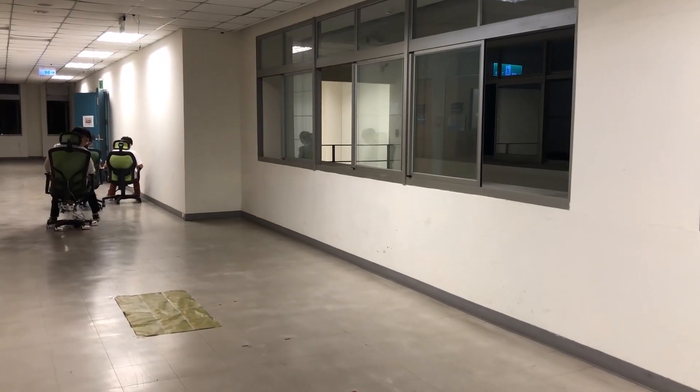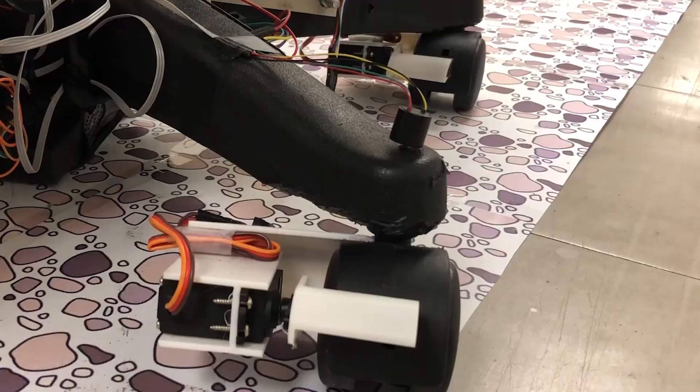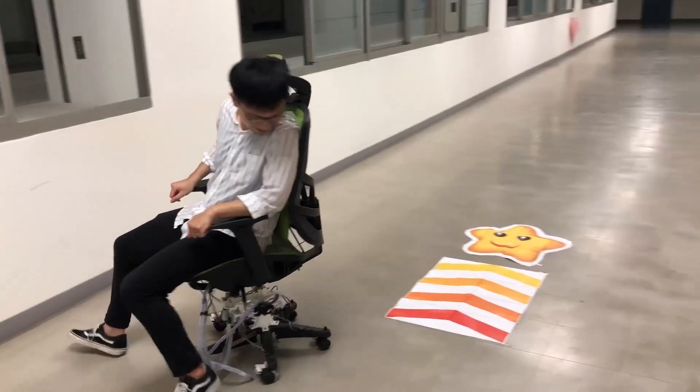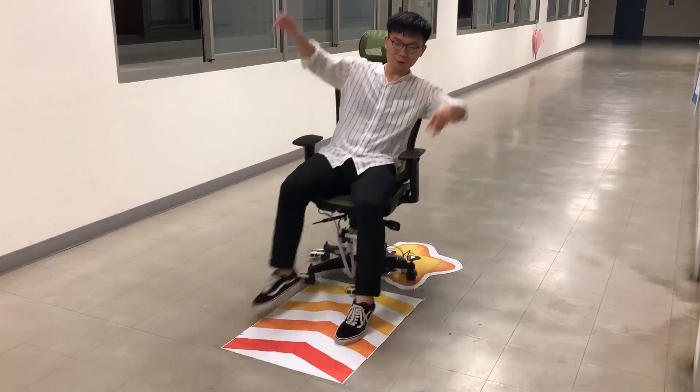In an office chair racing game, when pushing the chair across a rocky road, the player feels bumpy as the caster wheels present click force. To gain points, the player experiences a ramp-down feedback passing through the star.